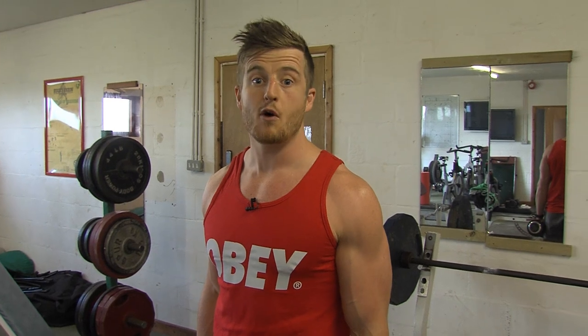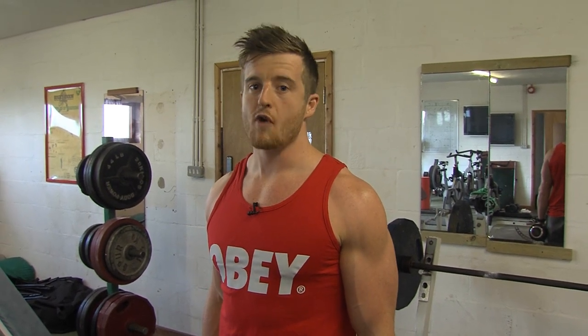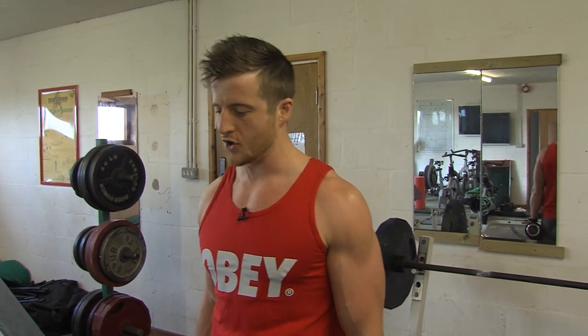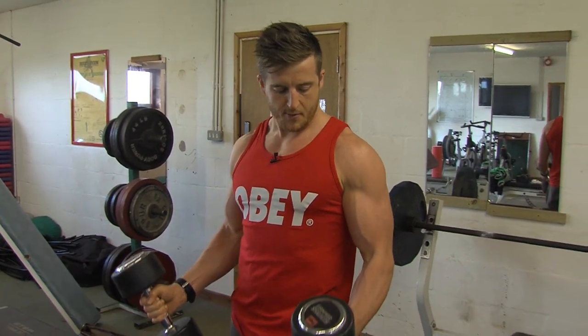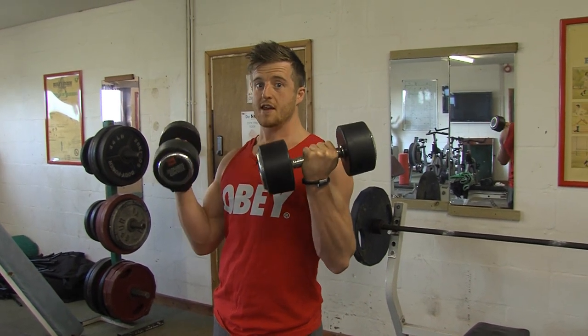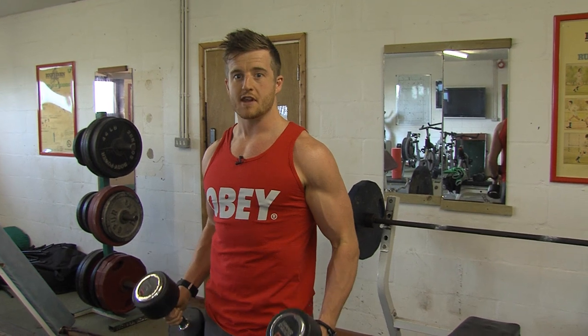Now change the tempo. How often do you raise a weight slowly? Not very often, but it creates a huge amount of tension on the muscle. So come up for three, which is pretty tough. With the same weight it's a lot tougher. And then go down for three.